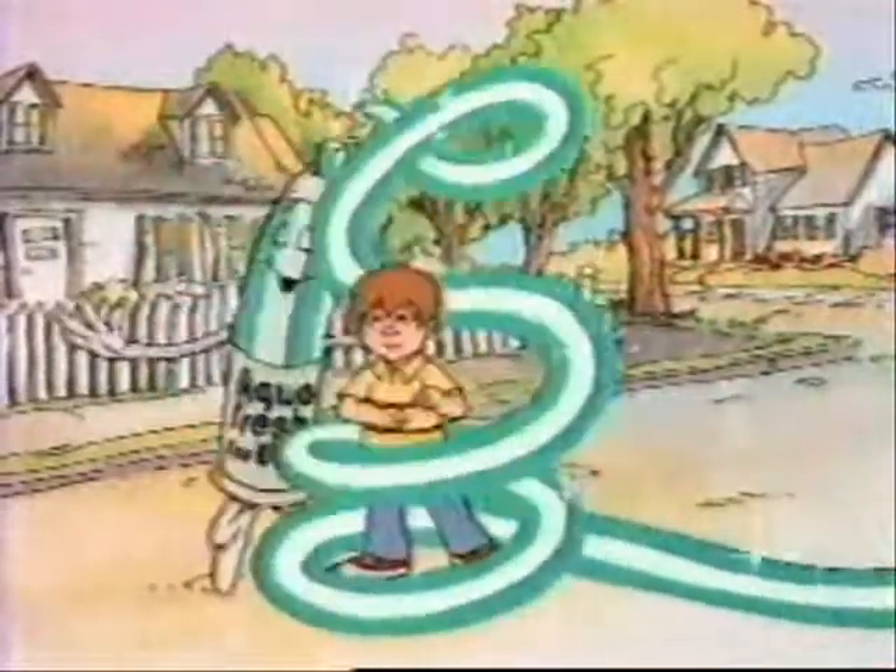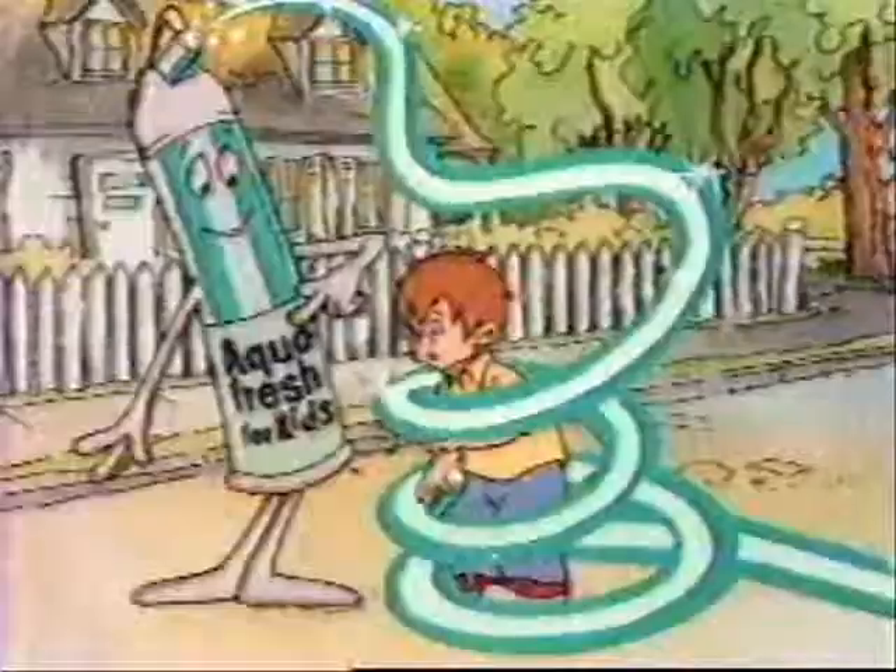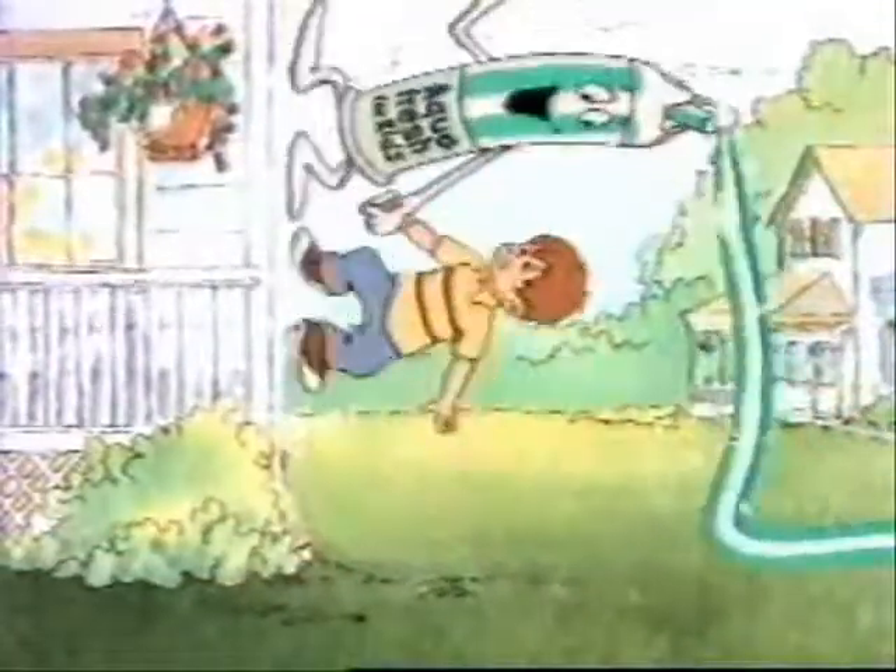Where are you going with those stripes? That's new Aquafresh for kids. Just follow me. Toothpaste? I hate to brush. New Aquafresh for kids makes brushing fun.